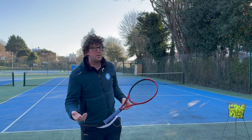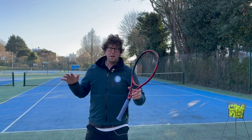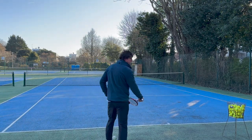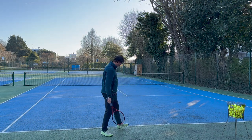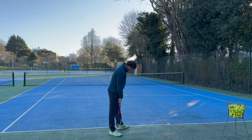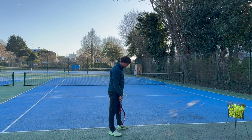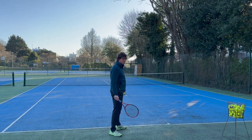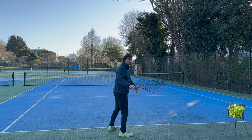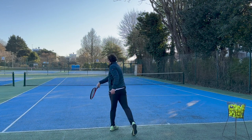Let's talk about the stance. We want to have a good base when we serve. If our feet are muddled up we're going to be off balance and our serve isn't going to go where we want it to go. Roughly how I like to serve is I have my left foot forward, my right foot slightly back. I've probably got a racket head width in between my feet to give me a nice solid base.